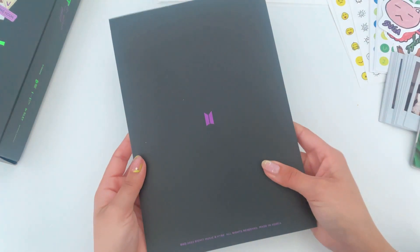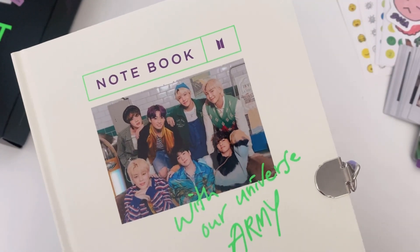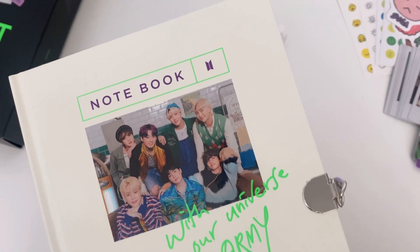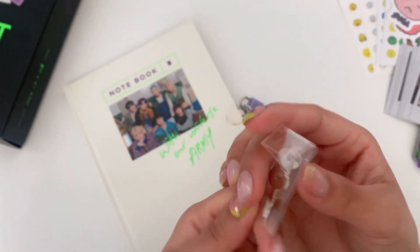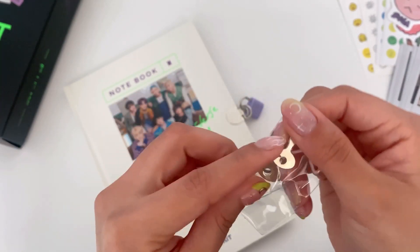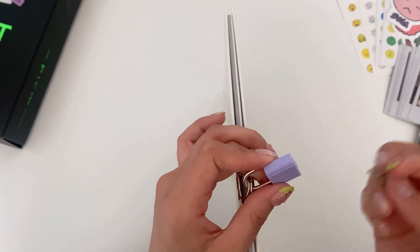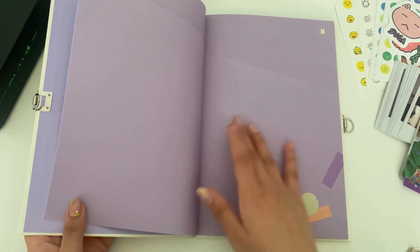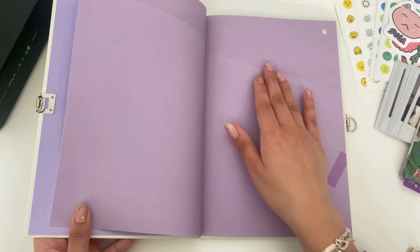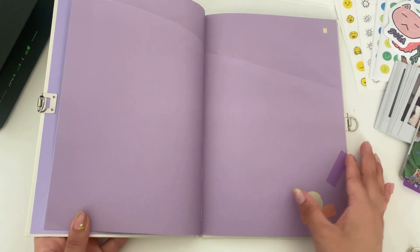That was it for the deco book. This is the notebook — it says 'With Our Universe, Army' and it has a lock. You get two keys so you better hope you don't lose both! Oh my god, it's red — but no, that's just the concept of the book. This is so cute, you can use these pages to decorate with the stickers.